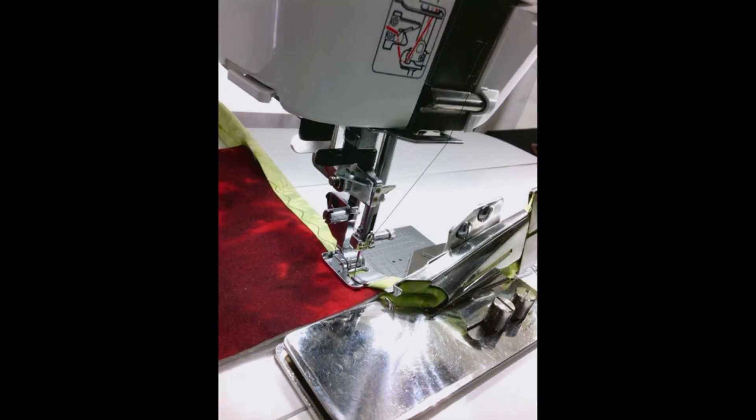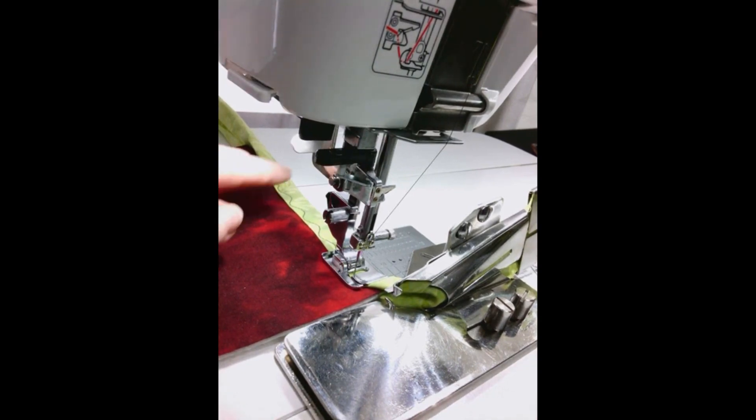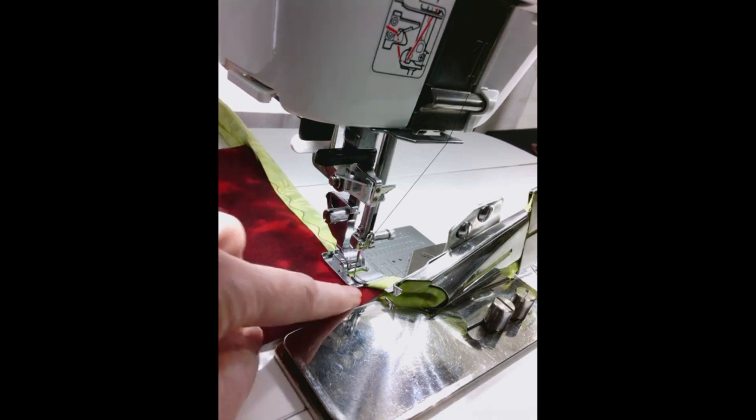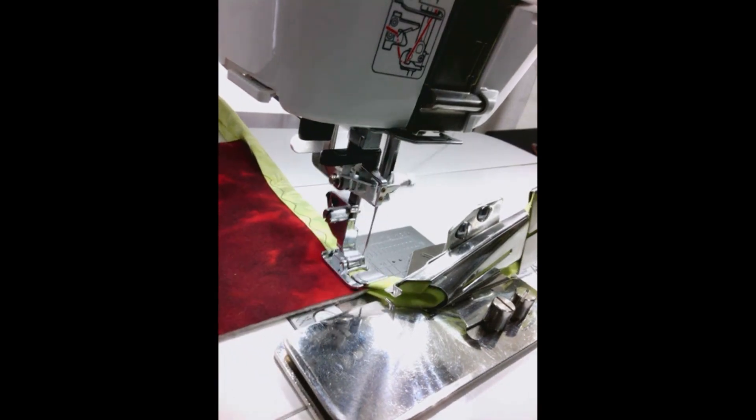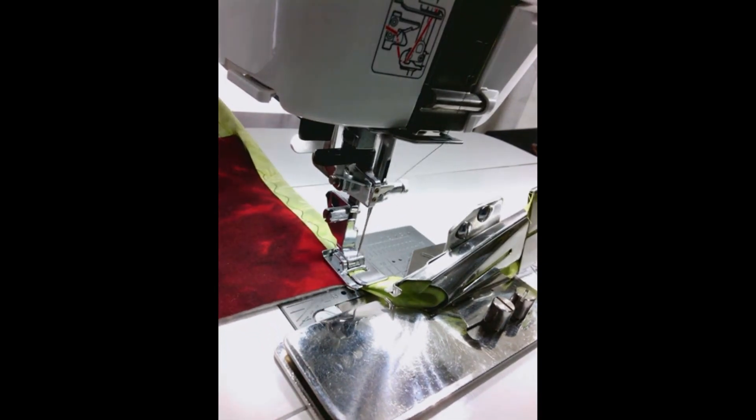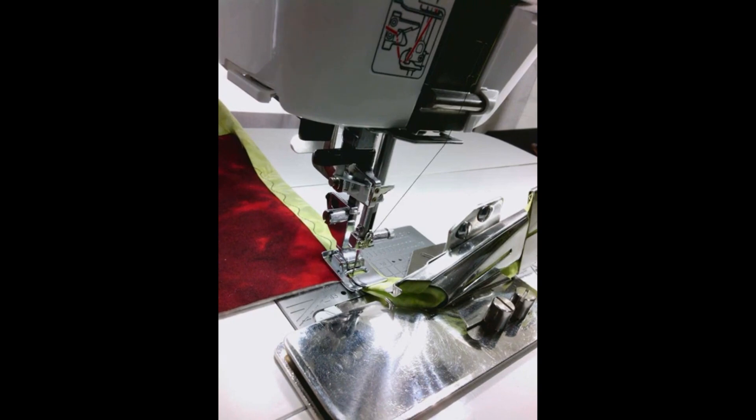Hi, it's Liz Thompson from Janome Canada. This is the Janome Quilt Binder Set and I have stitched my binding all the way almost to the end of one of the corners of the quilt. I'm going to continue on until I reach the very edge. Most times when we're doing quilt binding we stop a little bit before the edge, but in this particular method we do not.